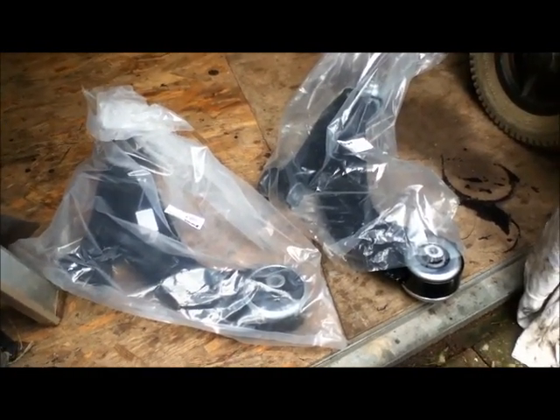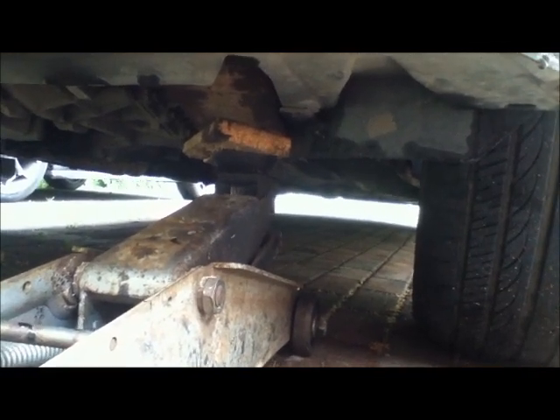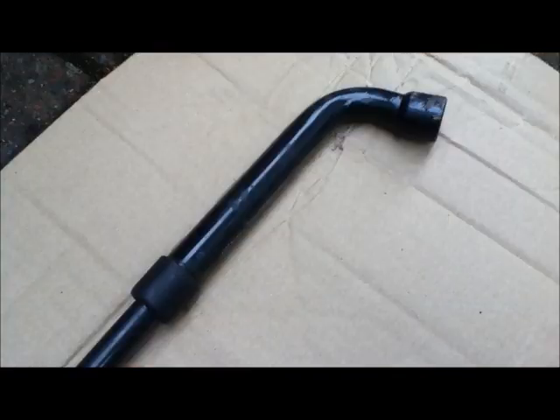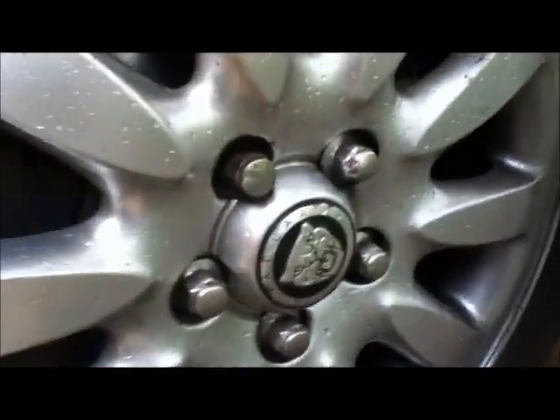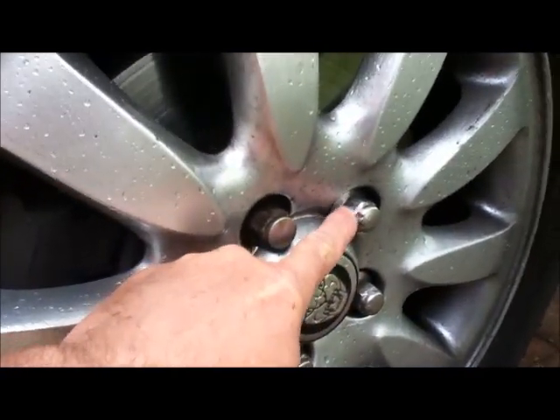First thing I will do is make sure the new parts are the same as those on the car. I'm jacking the car up on the chassis rail with a two-ton jack and a little piece of wood to protect the metal. I've just undone the nuts using the Jaguar wrench that comes with the car, which is guaranteed not to damage these very soft covers.